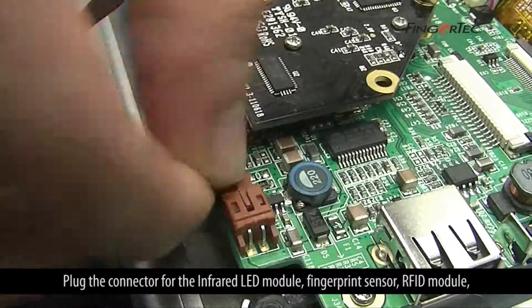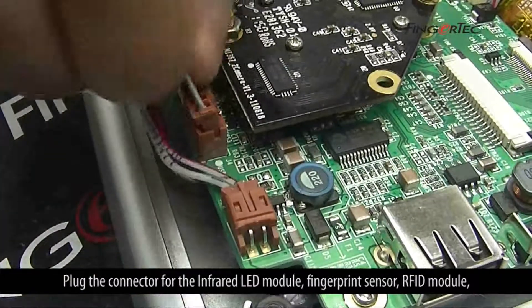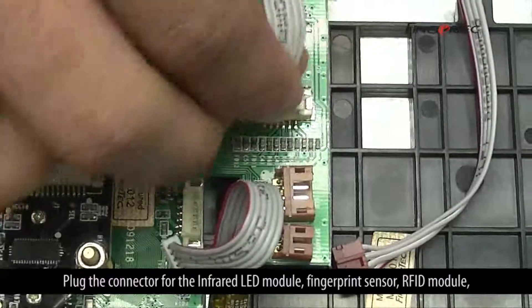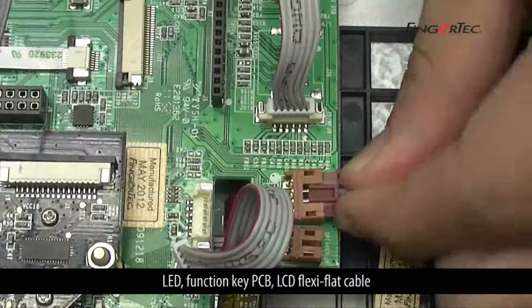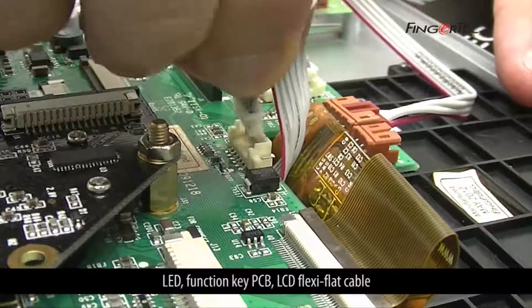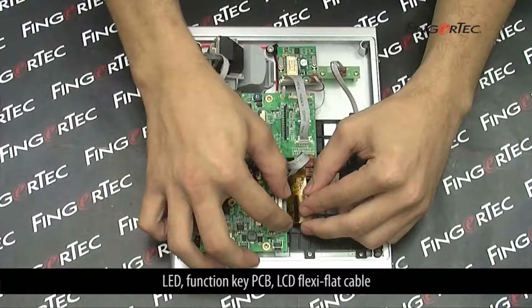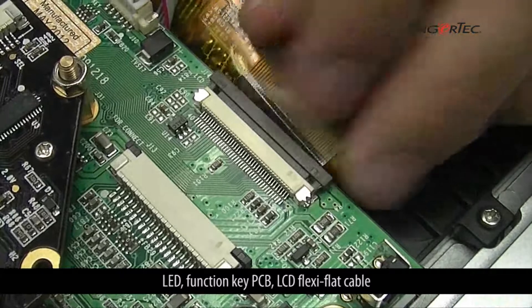Plug the connector for the infrared LED module, fingerprint sensor, RFID module, LED, function key PCB, and the LCD flexi-flat cable.